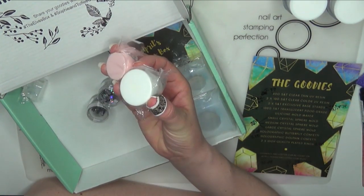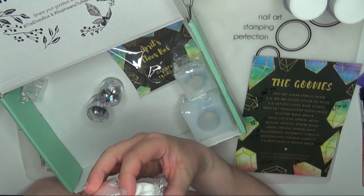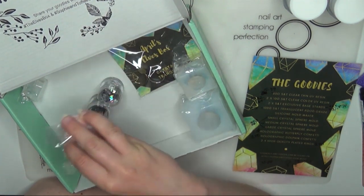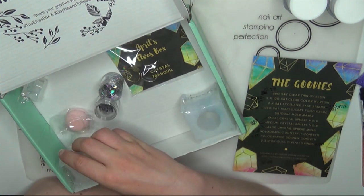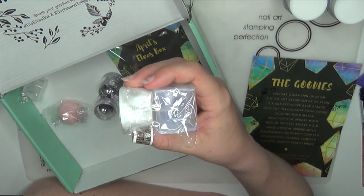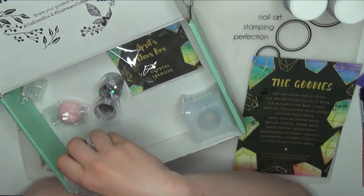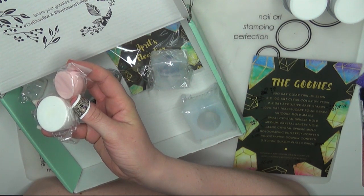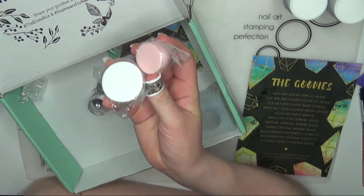You have to order the two parts separately. Next are two Sophie and Toffee exclusive base stands. Basically, if you wanted to make one of the spheres and decorate on top, you could place it on the mold stand so it has something to hold onto, and then decorate around the base of the sphere or whatever item you're decorating. There's a small and a large — the large is $4.43 and the small is $4.31, for a total of $8.74 for both stands.